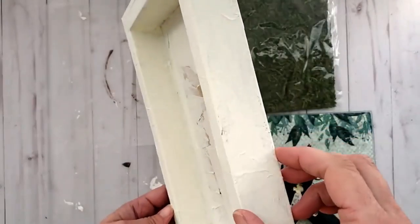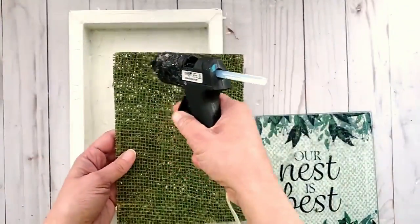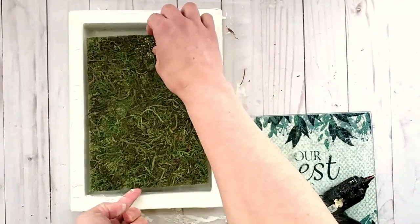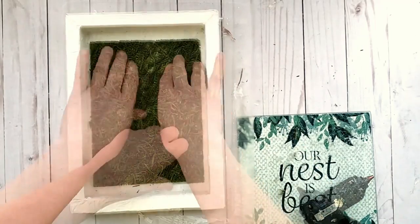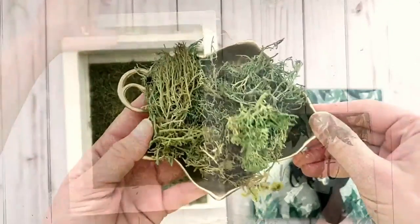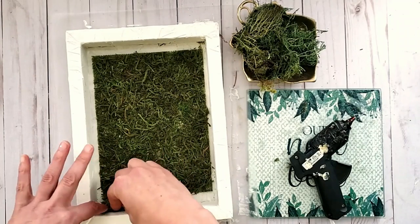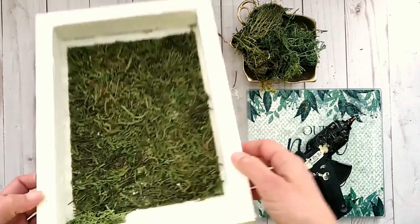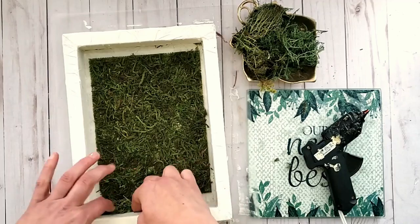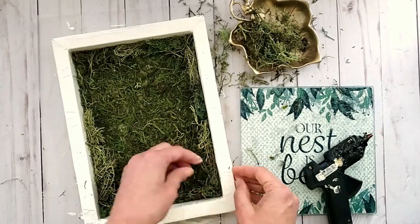Here's the box all nice and dry — it's looking so much better. Now I'm adding a piece of sheet moss picked up from my local dollar store — you can get these at Dollar Tree as well — attaching it to the inside of the shadow box with hot glue. Optionally, I'm also adding some preserved reindeer moss to fill in around the sides of the sheet moss for full coverage on the back of the frame.